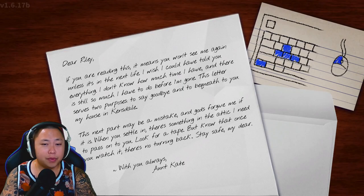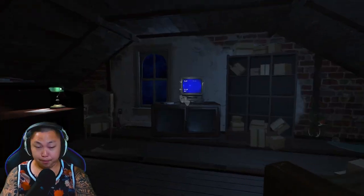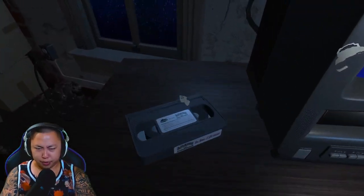There's something in the attic I need to pass on to you — look for a tape, but know that once you watch it, there's no turning back. Stay safe, my dear. With you always, Aunt Kate. Why would you make me watch a — set seven days, you're gonna die — VHS tape? You really cared for me. Alright, let's watch this tape first before we start touching everything.